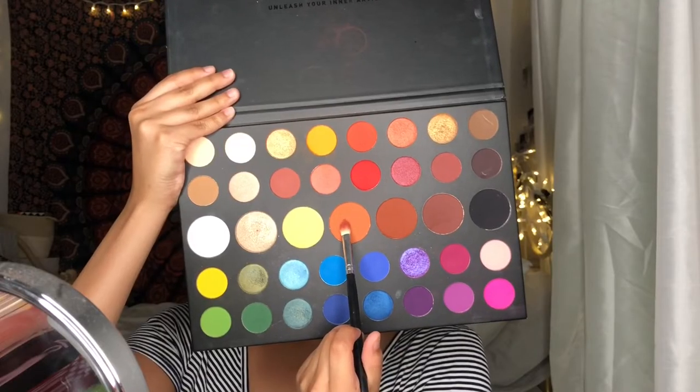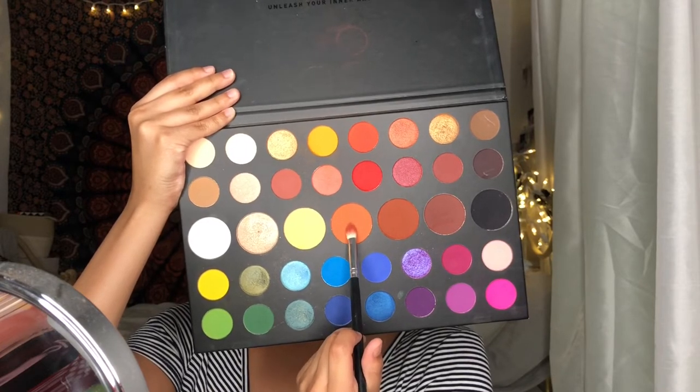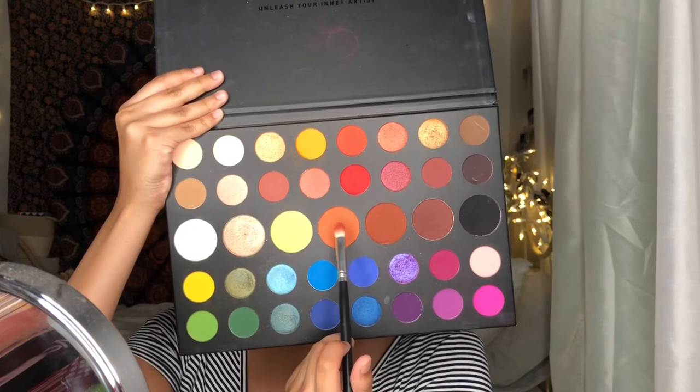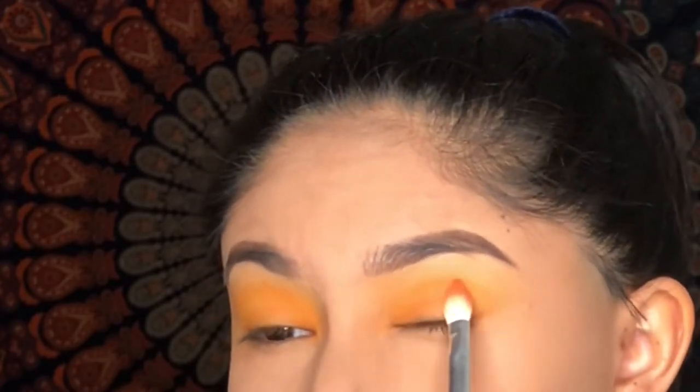For my lid shade, I'll be using Code James, which is like a burnt orange color. The look I'm going for is like a sunset eye look.